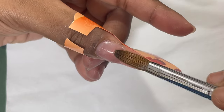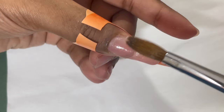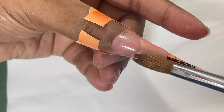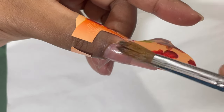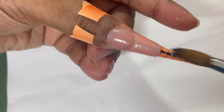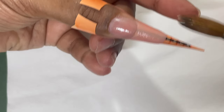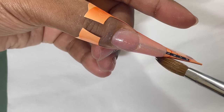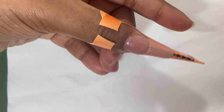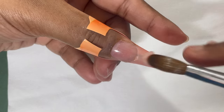I'm using my brush to pull the product toward whatever length I want. Since I'm doing an almond shape, at the corners of the free edge I'm not making it a square shape — I'm keeping it as a semi-circle or round type. Just make sure you have enough product, otherwise you'll end up with shorter nails. You can use the black measurement line on the form; I'm between four and five, so I can match this length on all fingers.